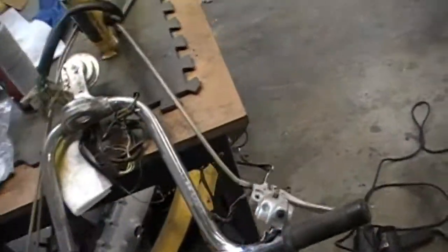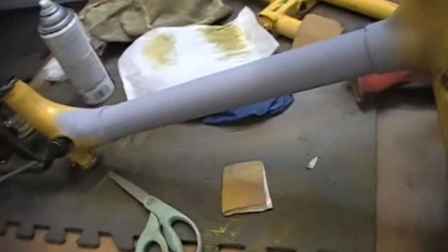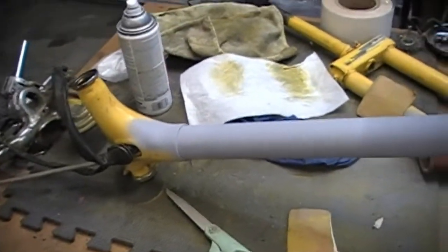I'll take it apart. I got some parts on order — I got a new head for it. Compression's a bit low, runs about 90 PSI. It should be about 160.